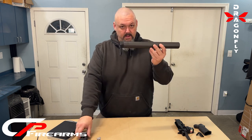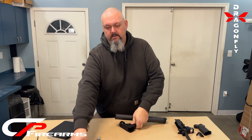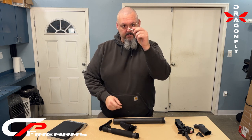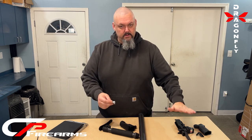Here's the kit: hand guard, rear chassis, and our buttstock. This little guy, the V-Block, holds the hand guard to your receiver.